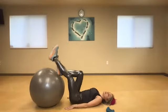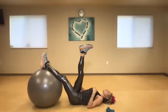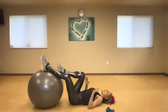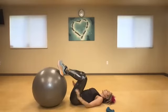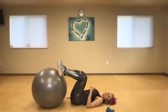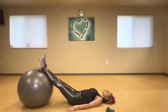Sometimes this move just becomes too much for my back. If that's the case, push the ball up against the couch or wall, come in close, use both legs and just barely lift — or just take my feet to the floor. Always modify. Now lengthen your legs out.